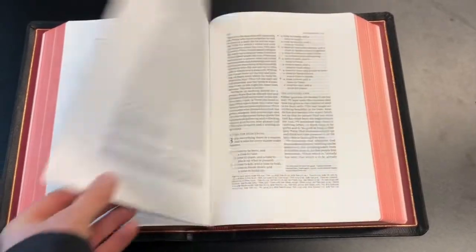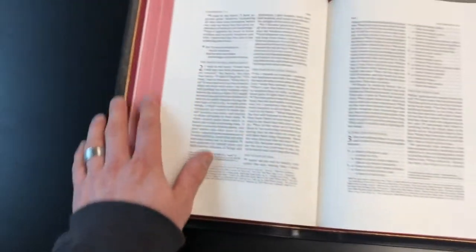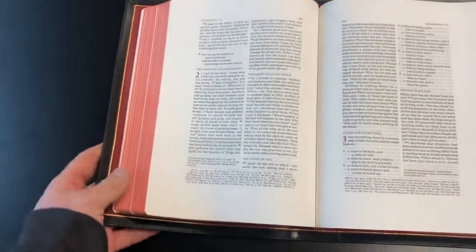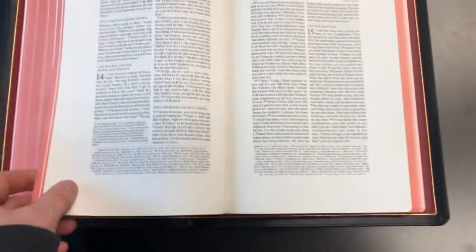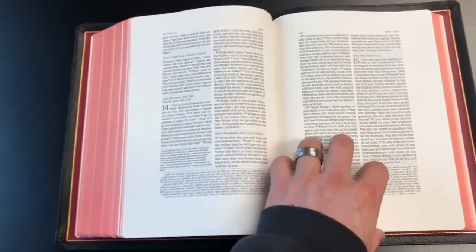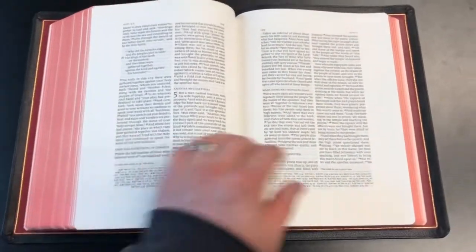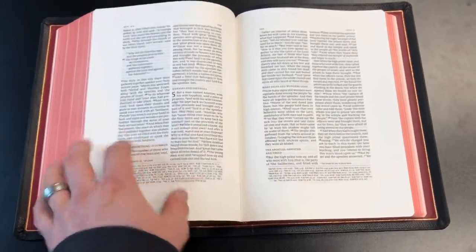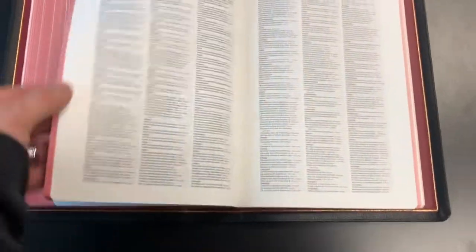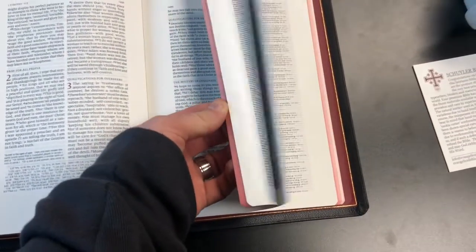Two and a half, maybe — it's a very thick Bible. The red under gold is very deep and rich, as Schuyler's typically are. Heading into the New Testament, this is a black letter text — the words of Jesus Christ are not in red. That may be a downfall for some of you, but I've kind of gotten used to it.